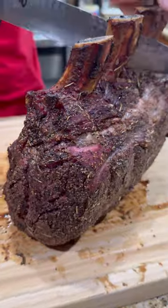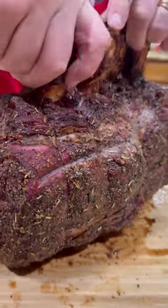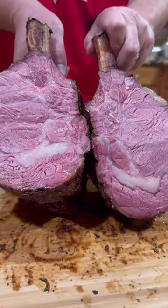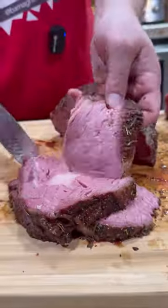Let it hit an internal temp of 120. We're going to pull it out and let it rest for about 20 or 30 minutes. Slice that baby right down the middle — look at that wall-to-wall pink. Get in there, get you a few slices, and it's going to be time to plate it up.